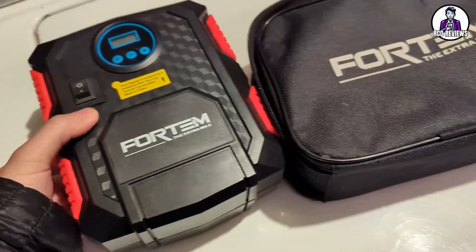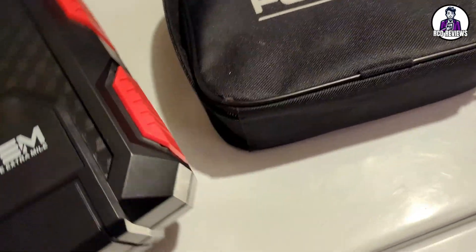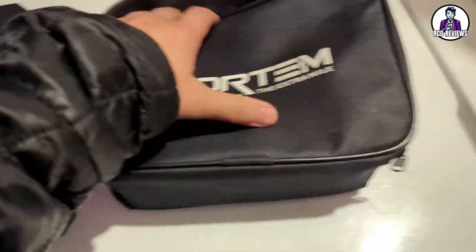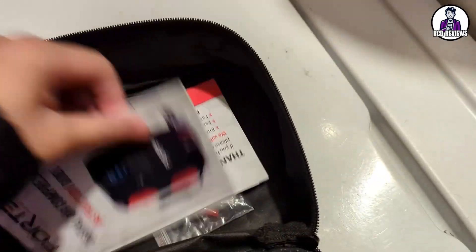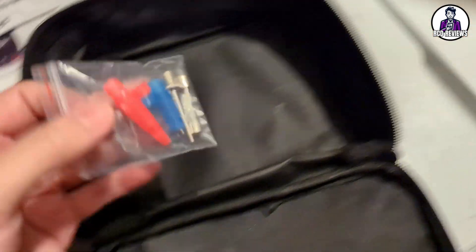It's a bit of a big item — not the smallest and a little bit heavy — but it does come in this little packaging right here. With it you get a booklet, an air compressor guide, and some of the bits.